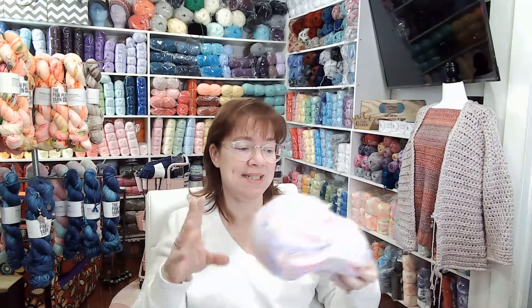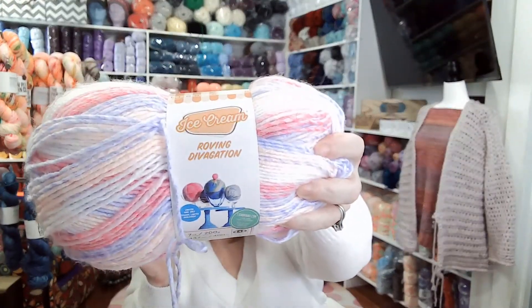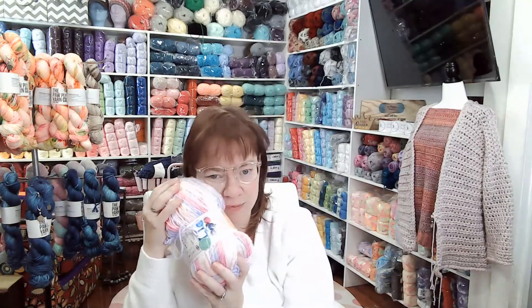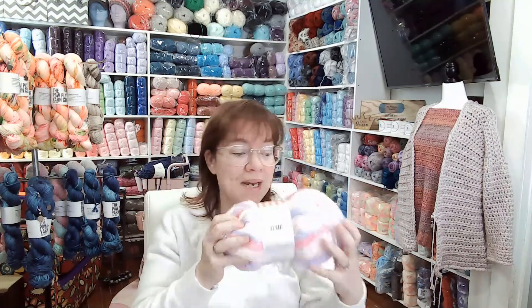Anyways, I want to make this pattern again, but I want to make it in — oh, they just came out with new yarns in this. It is the ice cream roving. And you know how much I love roving. This one is really soft. Let's be honest — we all know that I do not think that Lion Brand is the softest. It's soft, but I don't think it's the softest. And I've always had people tell me, you need to try the Mandela cakes. We're going with Mandela because it sounded good.